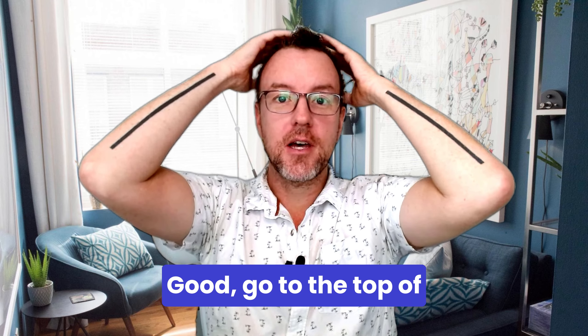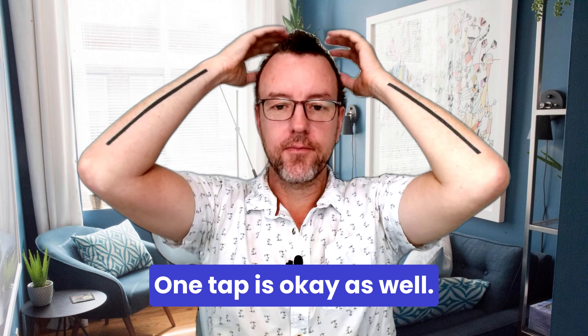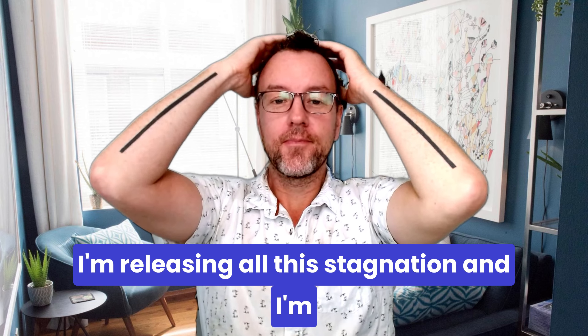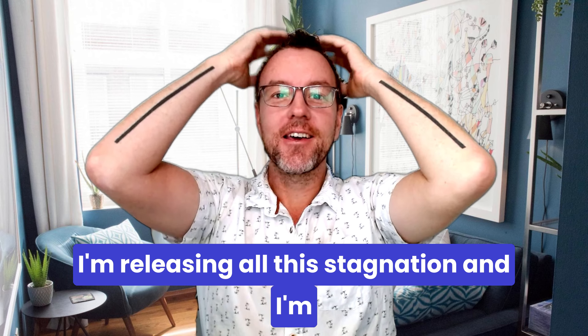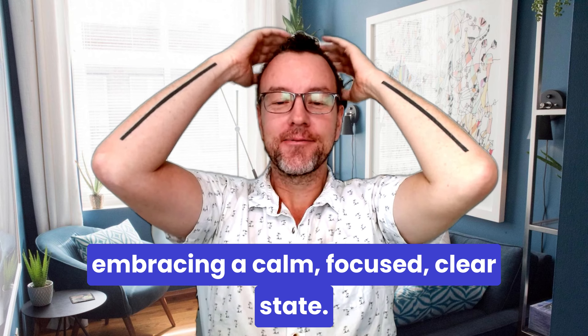Go to the top of the head — double tap recommended, one tap is okay as well. I'm releasing all this mental clutter, I'm releasing all this stagnation, and I'm embracing a calm, focused, clear state.